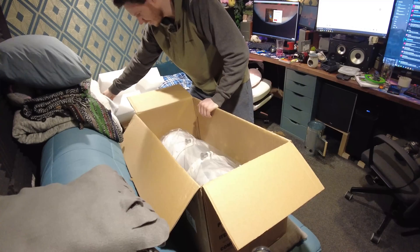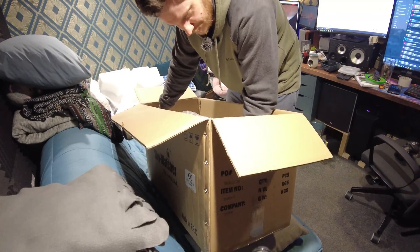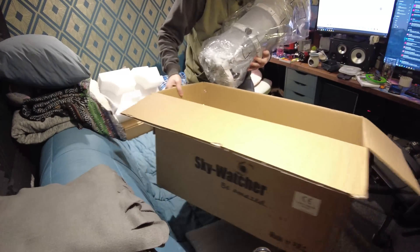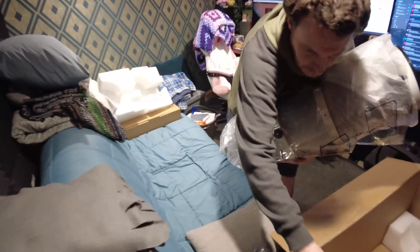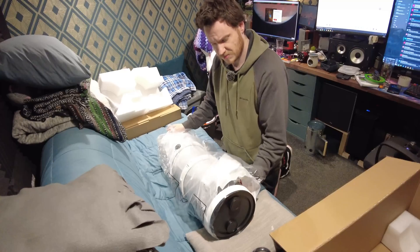Destruction manual — I'll take a look at that in a bit. And here's the scope itself. I'll just put this out of the way. Hopefully this is on camera for you guys and you can see it.